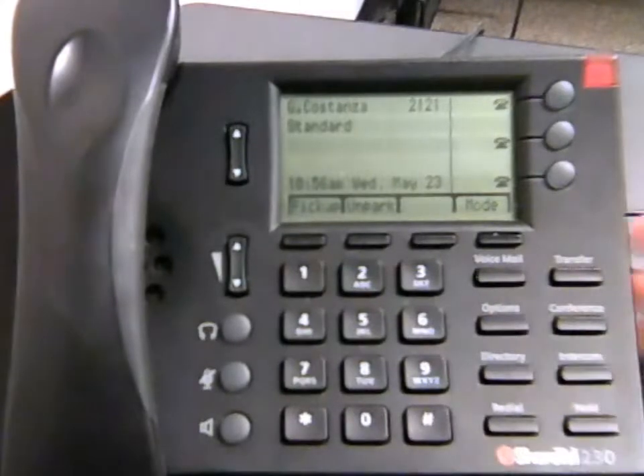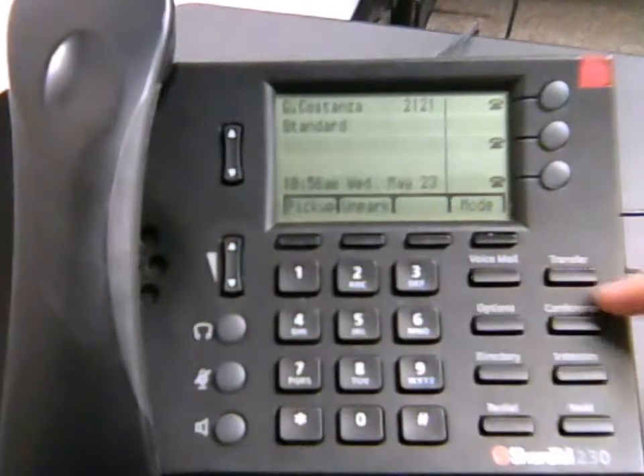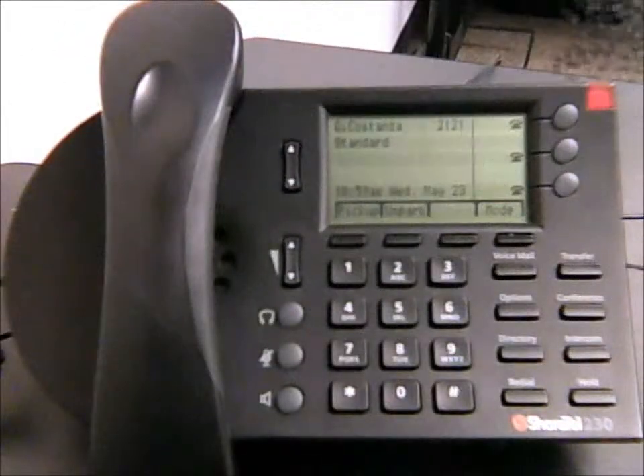A few other things, as you can see, are clearly labeled on here — including your voicemail button and everything else. Now let's get into a few of the basic things that you're going to actually be using your phone for.